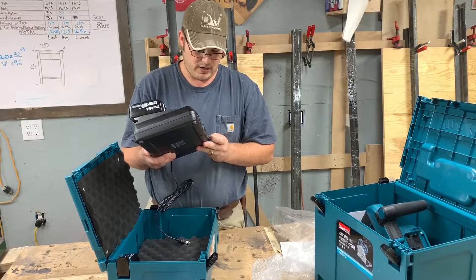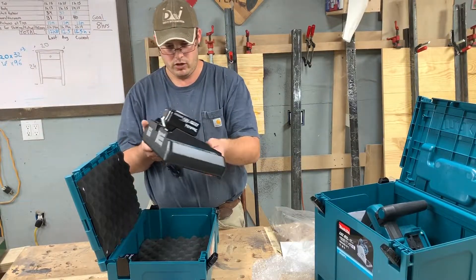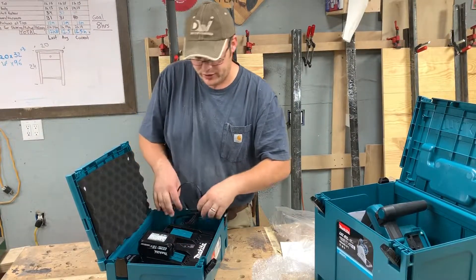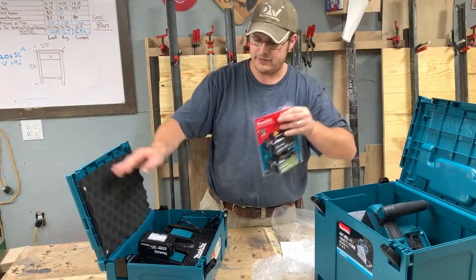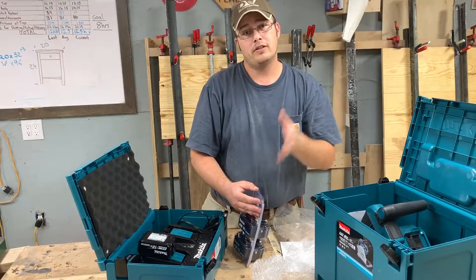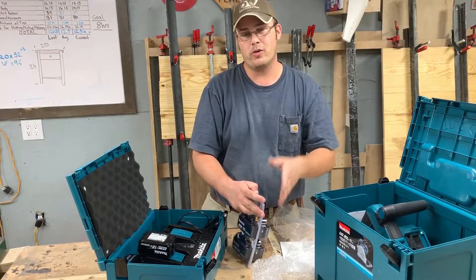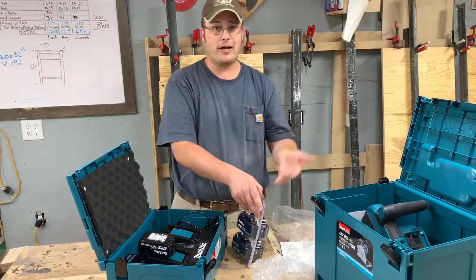It feels like a very nice charger overall. Thanks to this dual-battery setup I should never be without a saw — I shouldn't be able to wear down these batteries faster than I can charge them. I bought this mainly to break down sheets of plywood, do casework, millwork, and maybe some one-by material. That's what a track saw is for — if you're doing heavy-duty stuff you'd want a bigger saw.